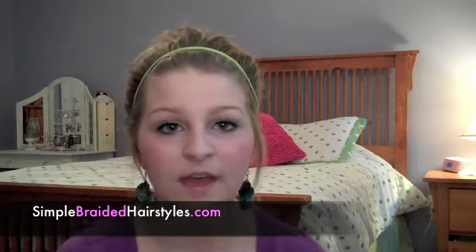I still forgot what I was going to say. Well, I guess that's it — going to wrap it up for this tutorial. If you like what I have on this look, I did a messy bun. I have this tutorial. It'll be coming out probably tomorrow, so keep your eyes out for this.